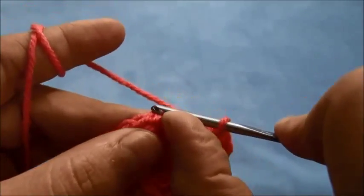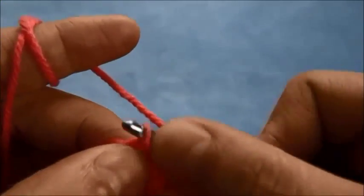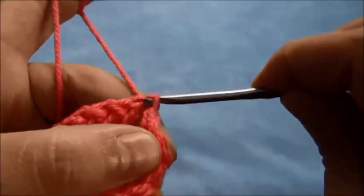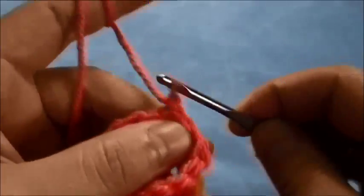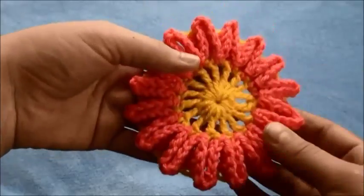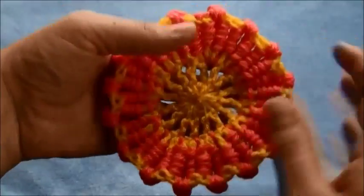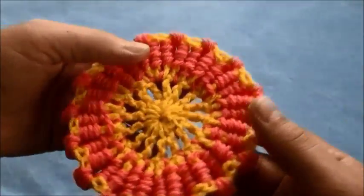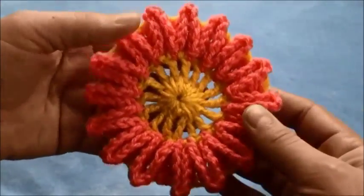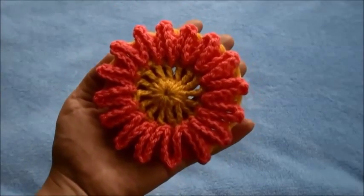Then through this three chain space we'll make a slip stitch, chain 1, and cut the yarn. After we weave these ends in we'll end up with this flower. This is how it looks from the wrong side, and this is how it looks from the right side. That's all for today, thanks for watching!